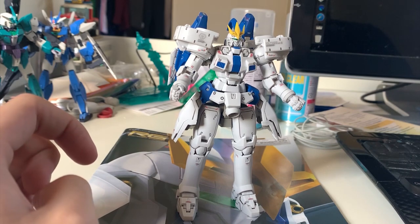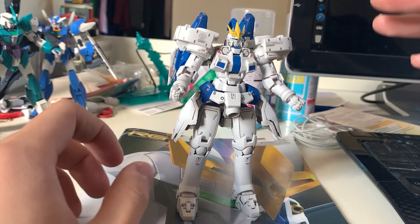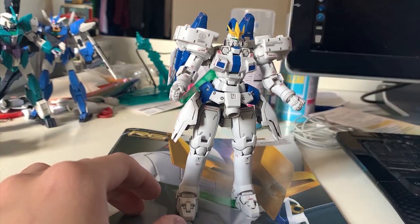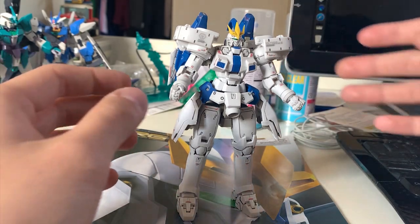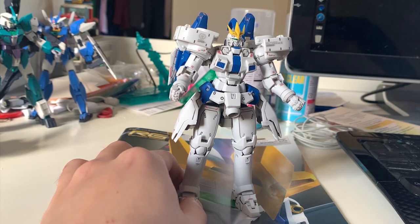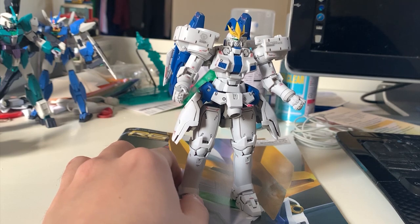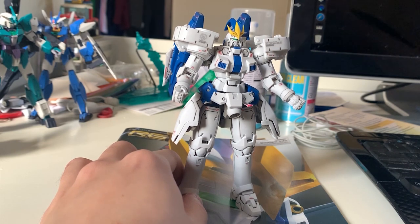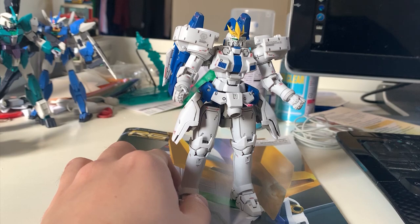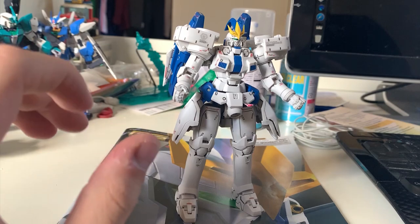Speaking of MG — it's not really worth it anymore price-wise. Would you rather spend like 200 dollars without shipping to get an MG Tallgeese 3, or spend less on the RG version? The RG is not bad at all. If you're a fan of Tallgeese and never had the master grade, I suggest buying the RG — it's way cheaper and it doesn't look bad at all.